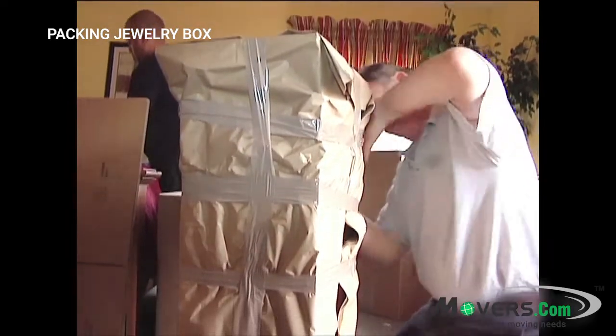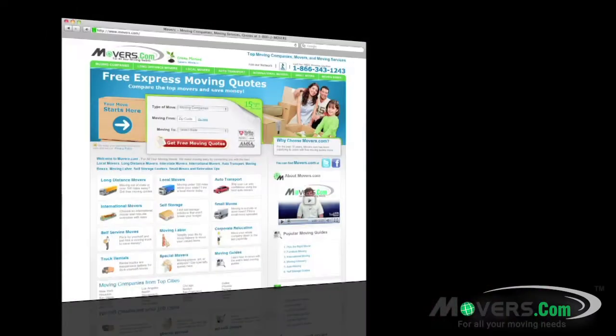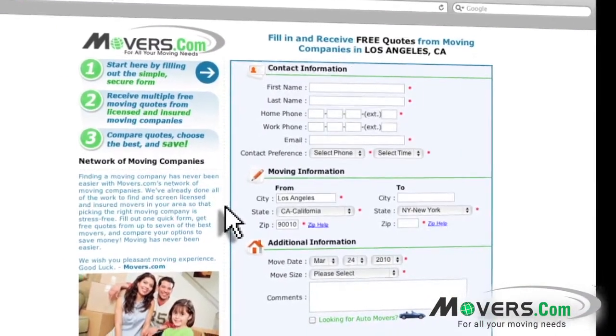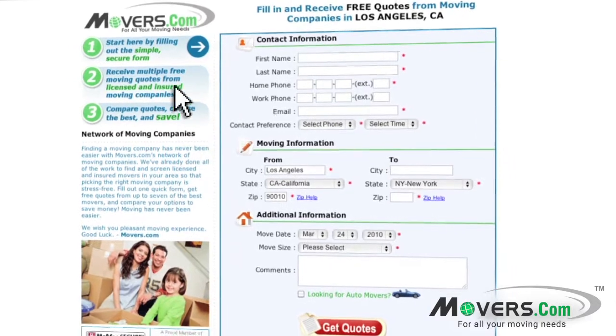Now your jewelry box is ready to be loaded into the moving truck. And don't forget to go to movers.com — just fill out our quick quote form and up to seven moving companies will contact you with free moving estimates.